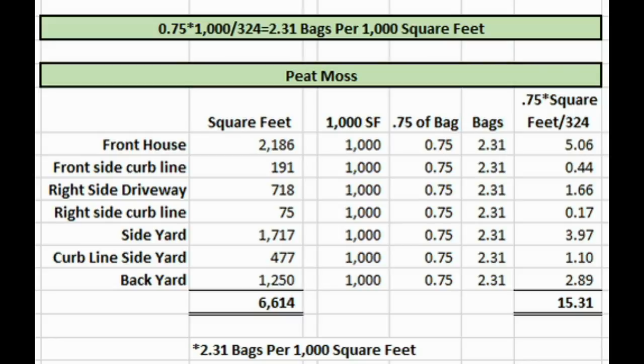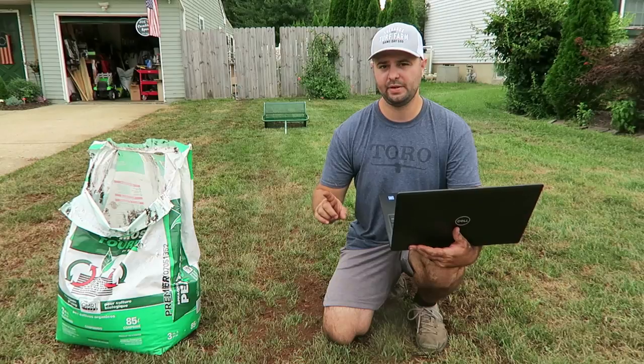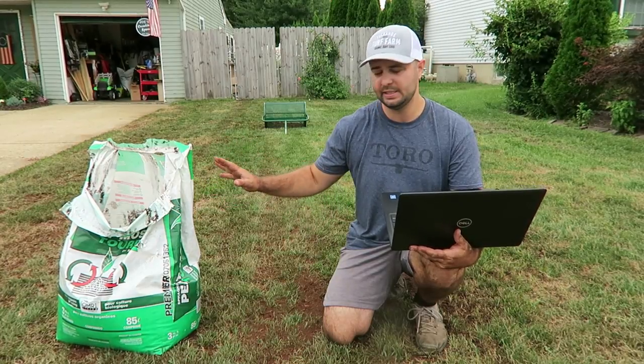You're going to take 0.75 — that represents the 75% of the bag you'll use to fill it one time. Then you multiply that by 1,000 square feet, divide by 324 square feet, and you get 2.3 bags. So for every 1,000 square feet, you're going to need 2.3 bags of peat moss. This is based on the three-cubic-foot bag.